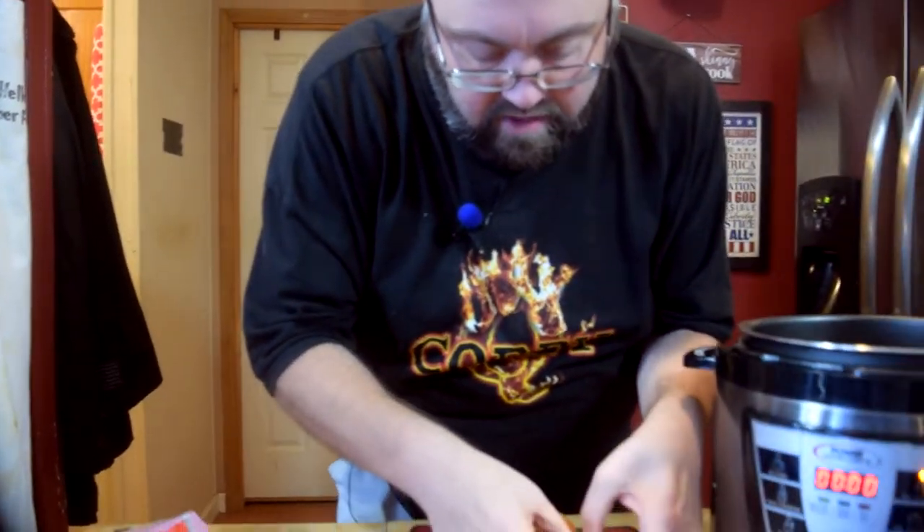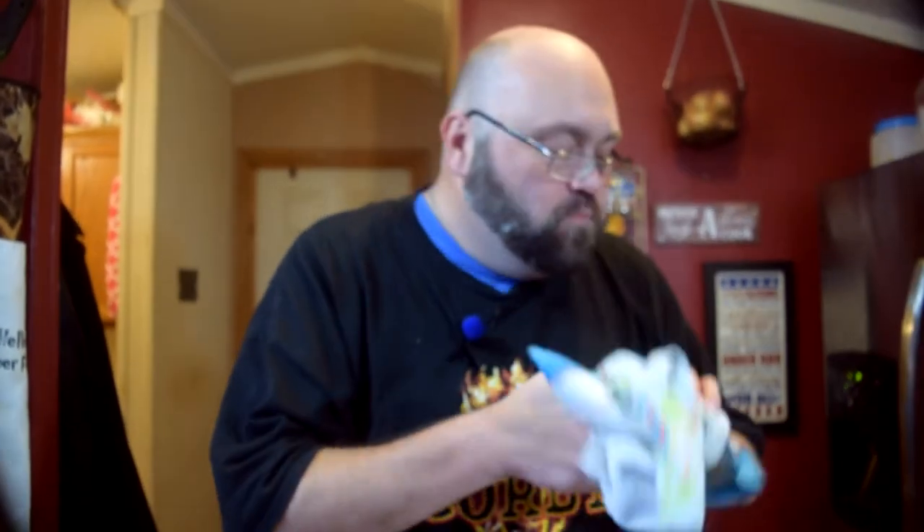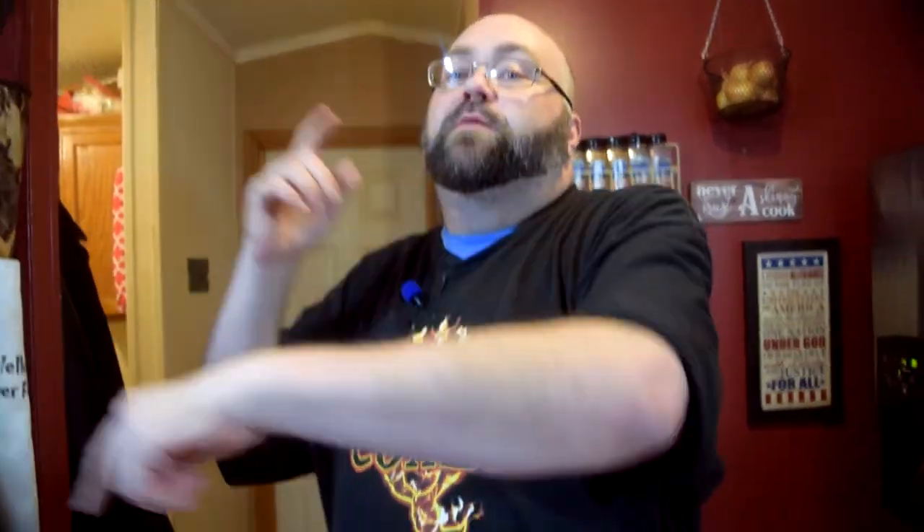All right, here we go — we're going to bite into this thing. You can taste the spiciness of the pepperoncini. Cheese is great on top of there. Pork is perfect. As always, thank you for watching. It doesn't matter if you're smoking it, grilling it, baking it, or pressure cooking it — keep doing what you do. Take care. Bye.